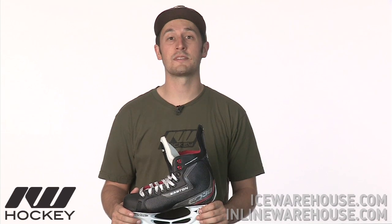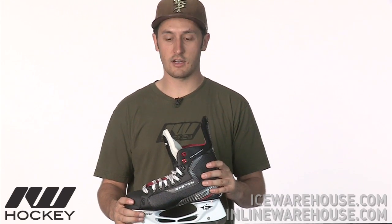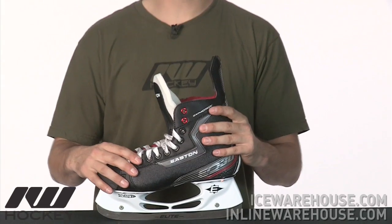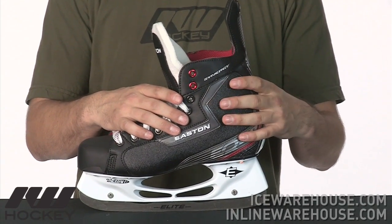Hey guys, thanks for stopping by iDubHockey, my name is Tyson. Right now we're taking a quick look at the Easton Synergy EQ30 Ice Hockey Skate. This is going to be a great mid-price point skate. It's going to offer a lot of value and you're starting to see some of the higher end features starting to pop up into the skate.